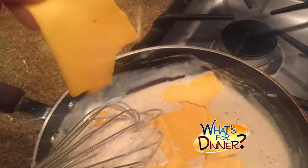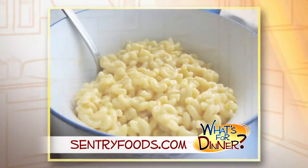Rip three slices of American cheese singles and add into the mixture, continuing to stir. Repeat the process until eight total slices of American cheese have melted into the sauce, then stir the sauce into the noodles and serve hot.